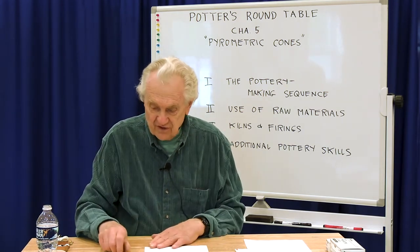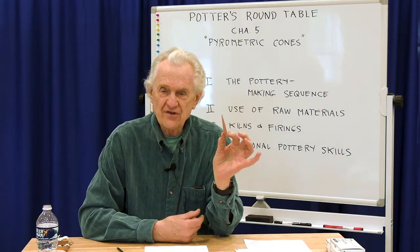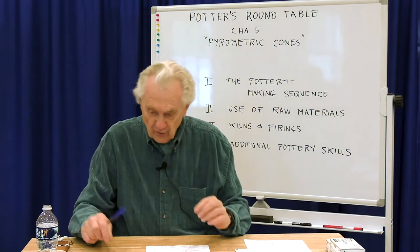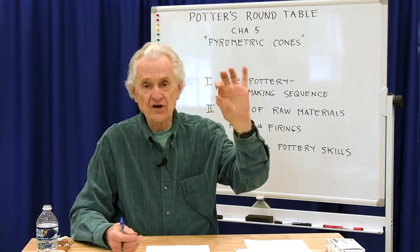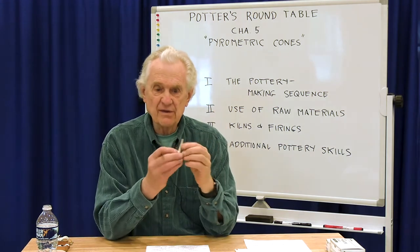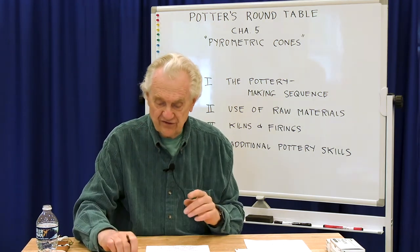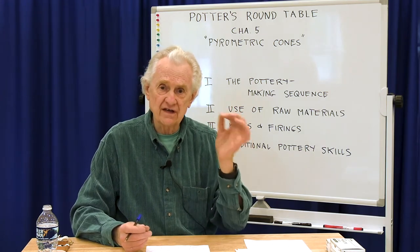Orton makes three types of cones. The large cone is the original type and the standard — when we say cone six or cone ten, we're referring to how a large cone behaves. They also produce small cones, developed for use in electric kilns so you can see them through the peephole and use them in the kiln sitter. Then they developed a self-supporting cone that comes with its own base. Finally, they developed pyrometric bars — small uniform bars made strictly for use in the electric kiln sitter.